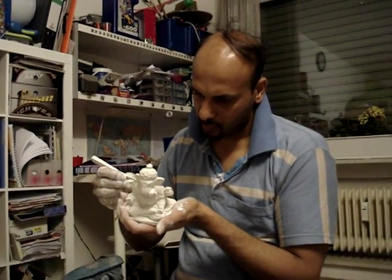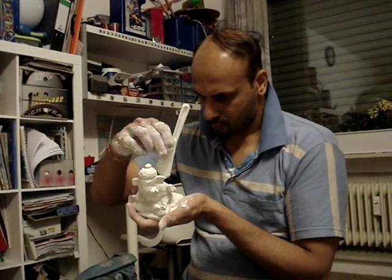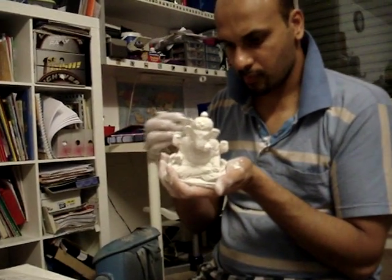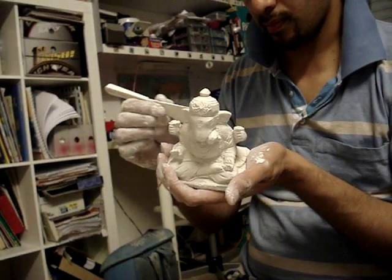These are made of plaster of Paris and he is engrossed in giving the final touches to the idol. Then it will be colored and the idol will be ready.